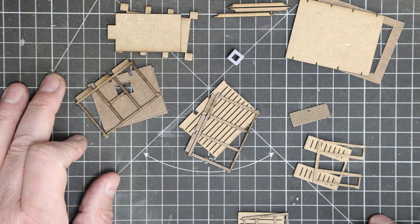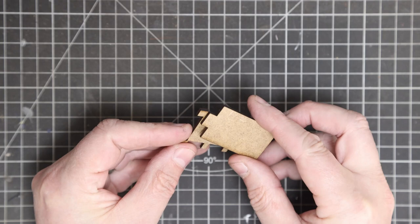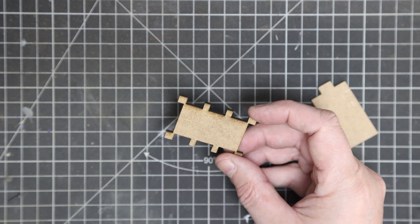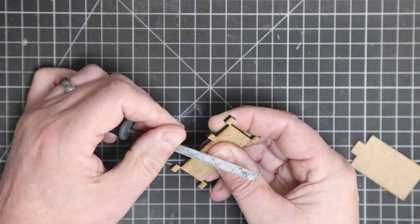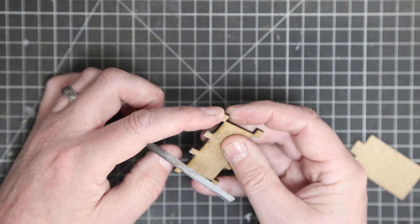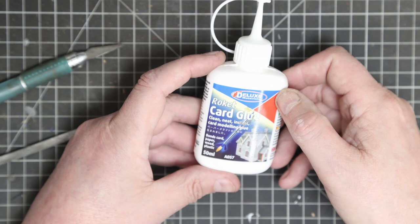If you want to buy one of these platelayers hut kits - the laser cut kit from Bunter's Yard - there is a link in the description below to the store. So let's make a start. The parts are all completely cut away from the board, so there are none of those annoying tabs to nip away. Now this particular part is the base - it goes below the floor.